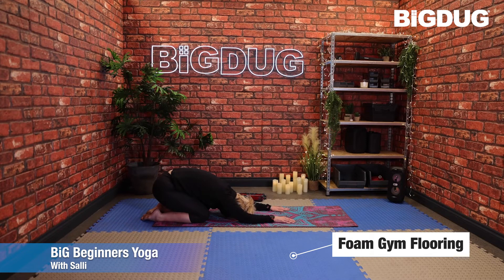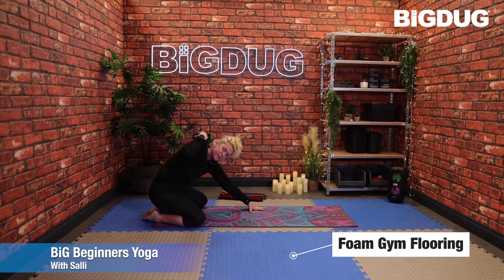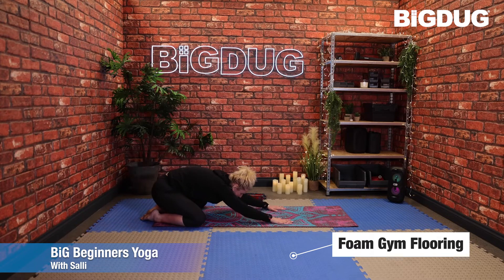Drop those forearms onto the floor, palms come into the mat. If the knees being together is too uncomfortable, take them to the outside edge of the mat and just sink down here. Bring your attention back into the breath.